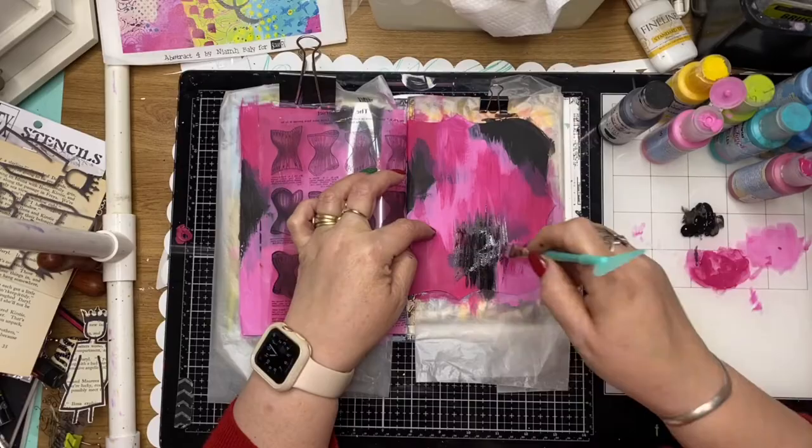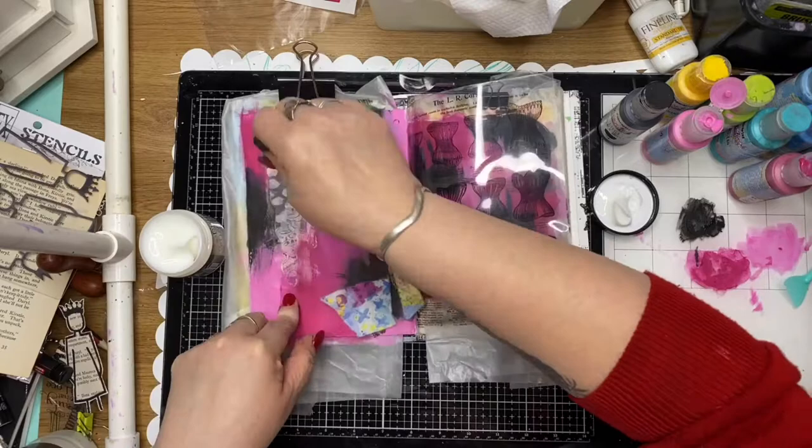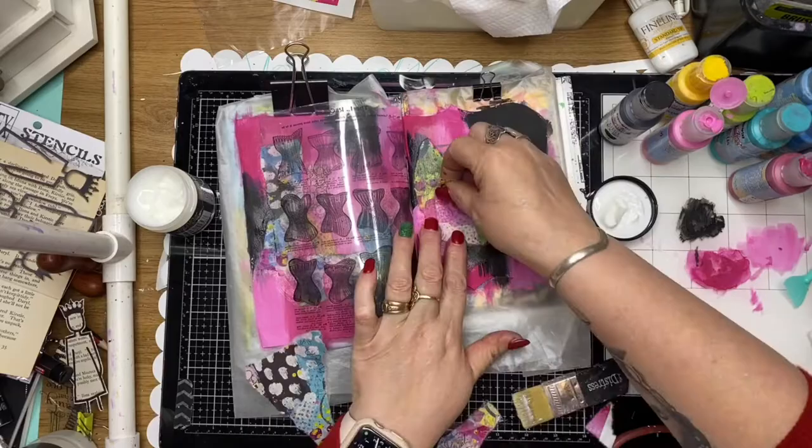Once I'm happy with the background, I'm using parts of that collage paper — I've just torn it into strips — being aware of where the colors are laying so I've got a little bit of that black sitting on my black painted background. I'm just collaging those elements down, trying to give it a bit of a pop of color and a little bit more visual interest in the background with those design pieces of the rice paper.